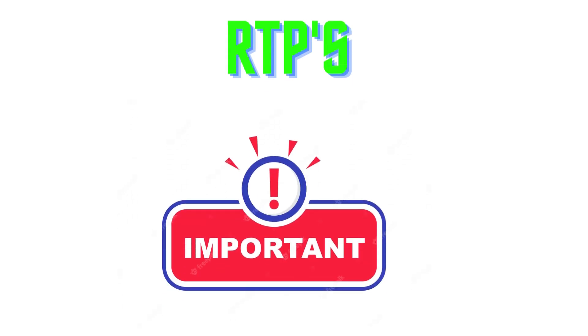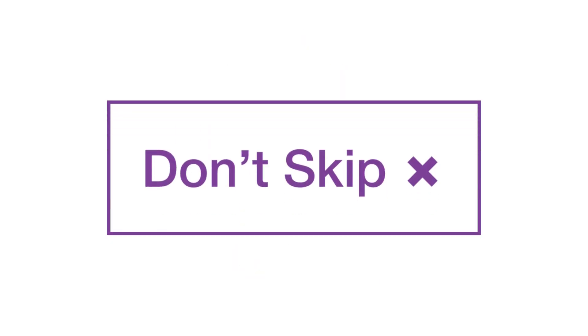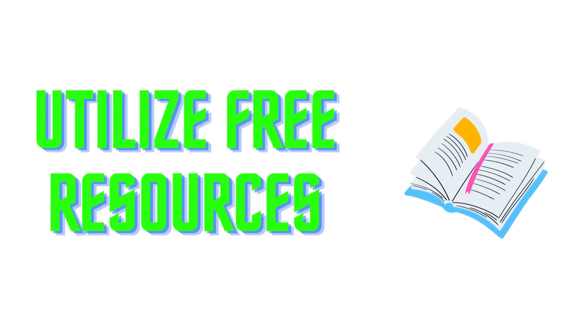Revision Test Papers — RTPs play a key role in your exam preparation. Solve at least 4 RTPs. Students tend to skip solving RTPs — don't do that. These are free resources which will help you in your preparations.